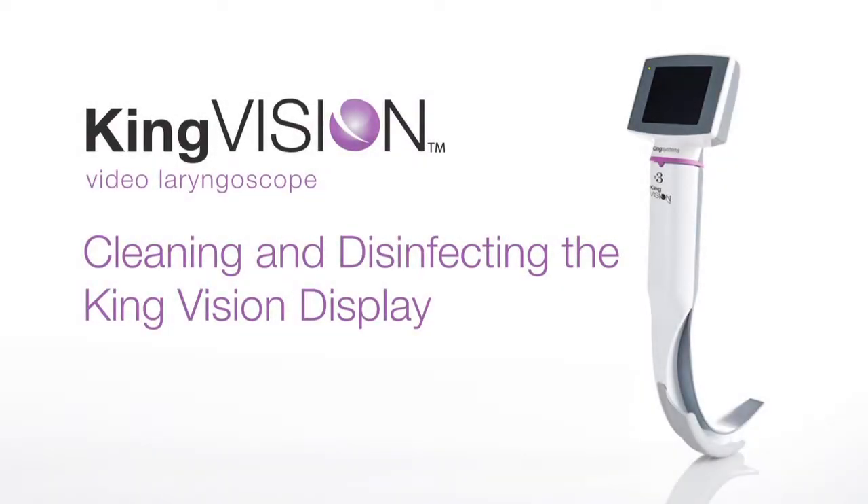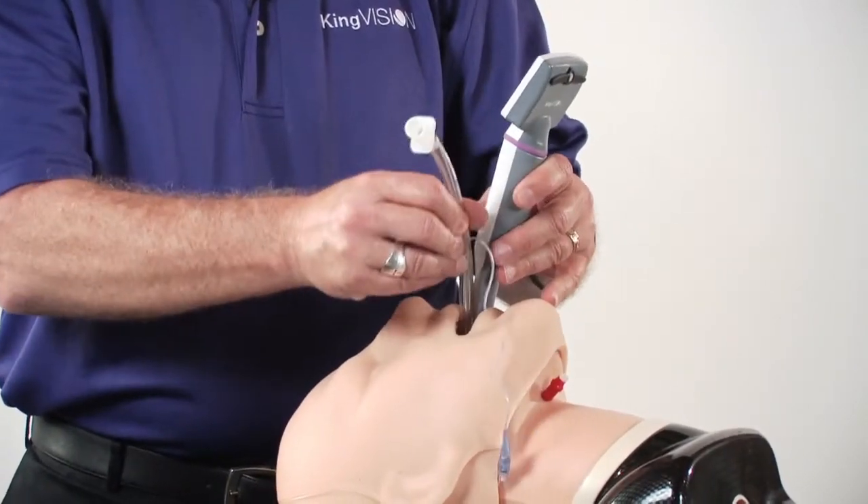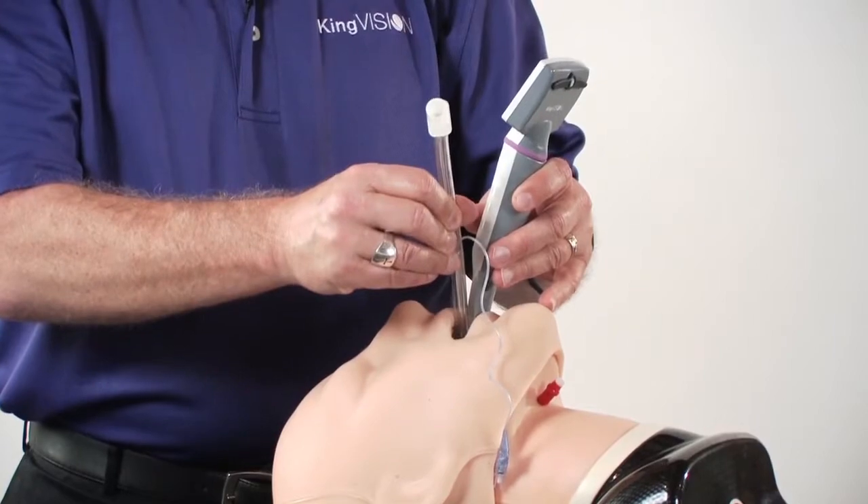In discussing the cleaning and disinfecting of the KingVision, it's important to note that the disposable blade is what is typically contacting the patient, and it's typically what you're holding onto as you're using the device. As the tracheal tube is positioned, you back it out of the patient, the patient's intubated, you separate the blade from the display, the disposable blade is then discarded, and this is the only thing that's reused.